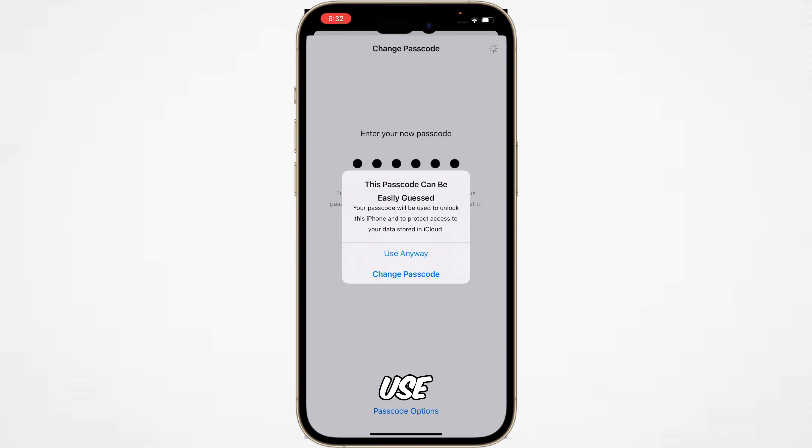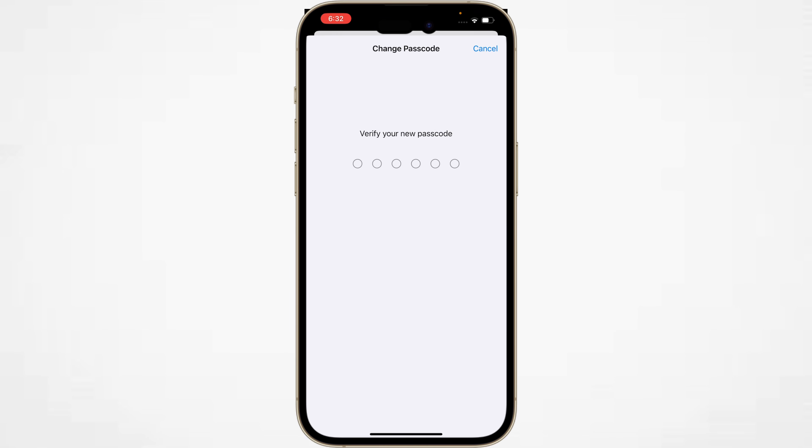Tap on Use Anyway. Now you have to verify the same passcode by entering it again.